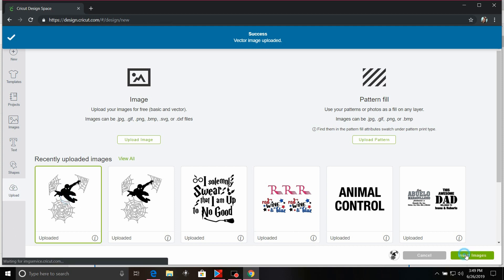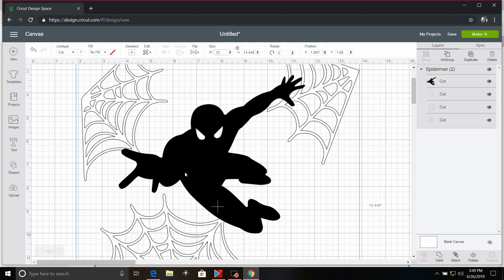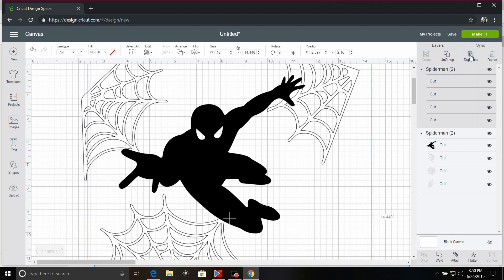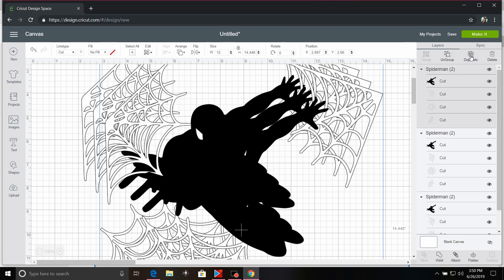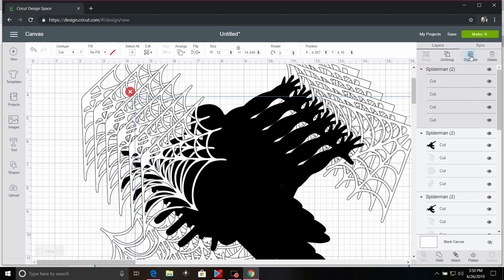I'm going to go ahead and select the image. As you can see, he's a little big right now, so we want to change him down to 12 inches wide, which makes him about 14 inches tall. We are not going to weld all this together because it is a pretty easy layout to do. I need to duplicate this eight times because I am making eight shirts — so there's three, four, five, six, seven, eight.